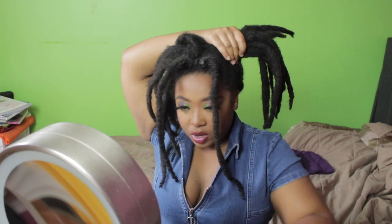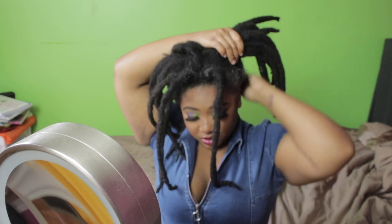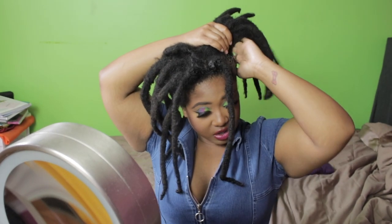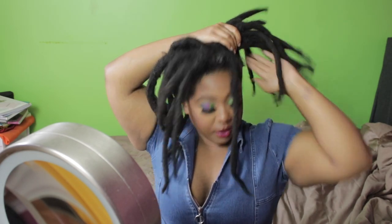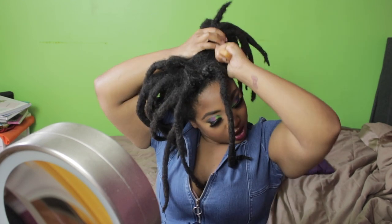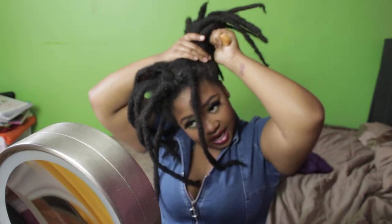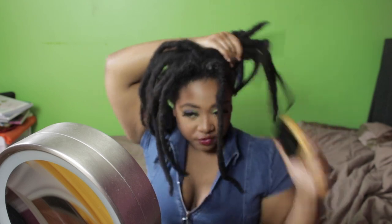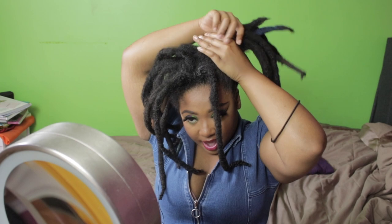That was the second look — let's move on to the next one. For this next one I'm going to be putting them all in a ponytail going up, and I'm going to make sure all of this is looking right because we cannot be looking crazy out here. Y'all don't understand how tenderheaded I am — I was really not looking forward to this video. I hate combing my hair.